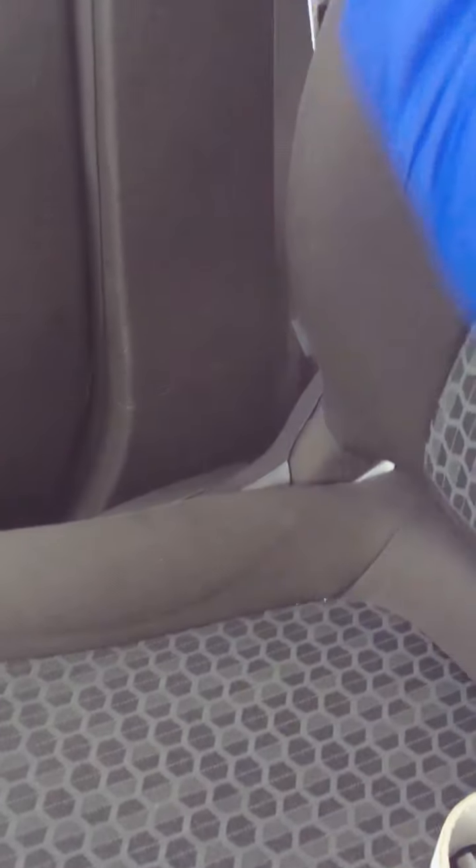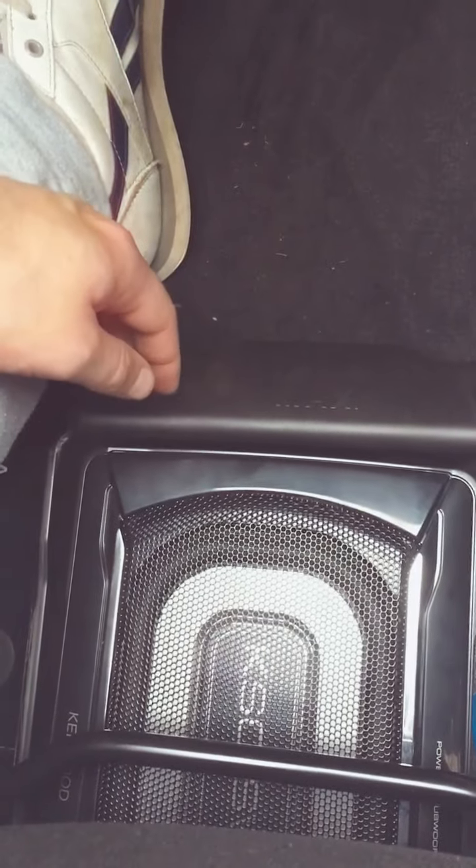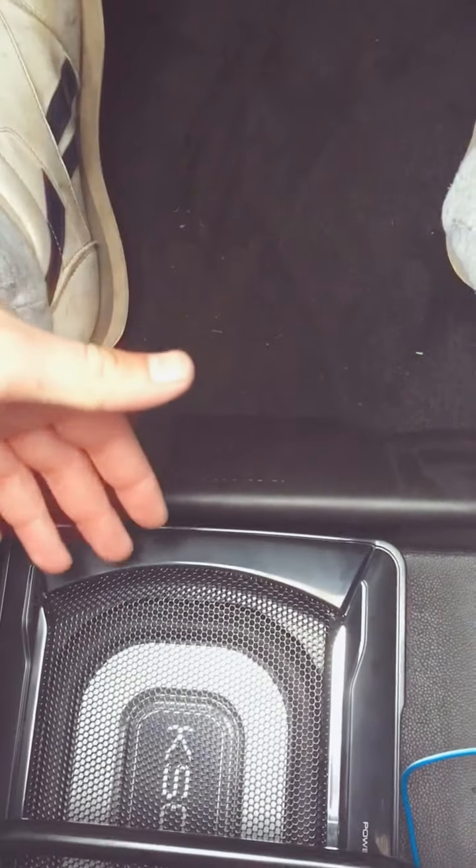Those two wires go into the rear door and are the wires which go to the rear speakers. I connected an active Kenwood mini under-seat subwoofer with an amp built in as well, and I decided to put it under the passenger seat. Right now it's switched off.